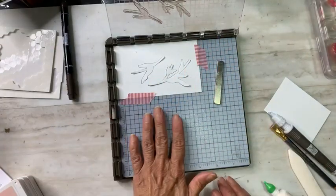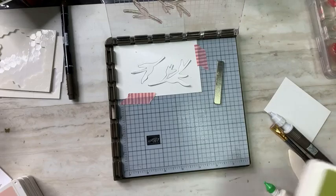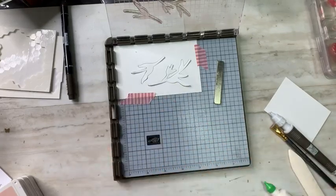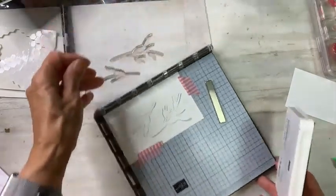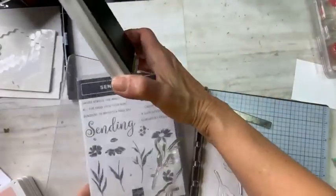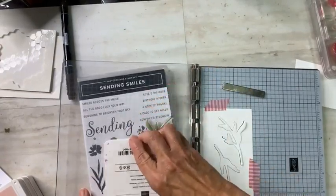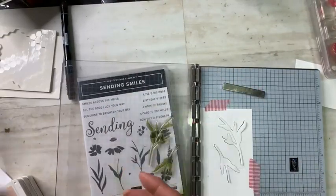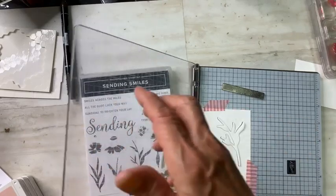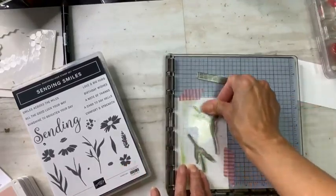I'm going to go ahead and add my DSP that goes down on the bottom or the inside. It measures just a quarter inch smaller than the calendar base. That gets centered right in there. Then the next thing I'm going to do is adhere my Blushing Bride pattern paper which has been embossed with the 3D brick embossing folder. It's all flat adhered so far.